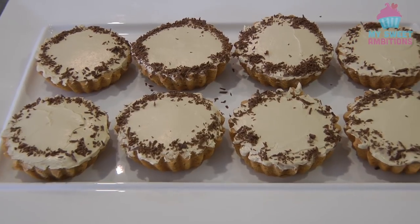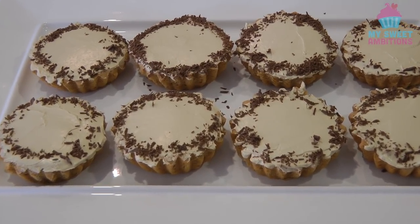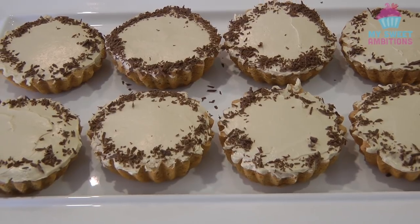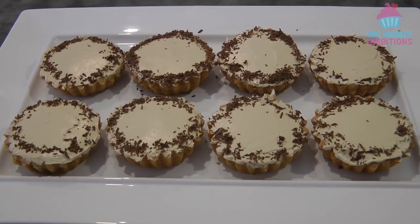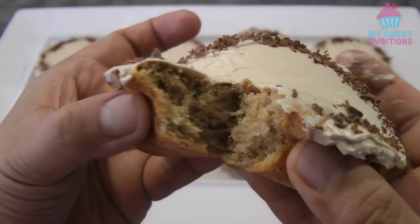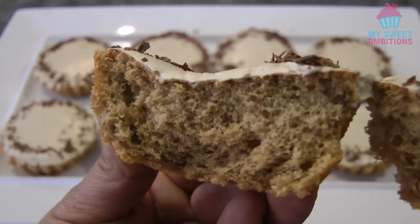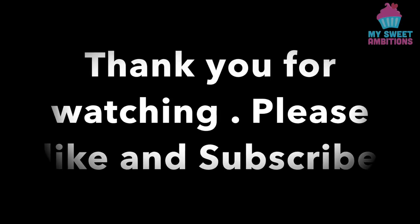This is the finished product. I hope you give this a try — it is so easy to make and it's so good. I highly recommend you trying this. Just to show you what it looks like inside: when you cut it in the middle, it's very light and fluffy. Thank you so much for watching and I'll see you again next week, bye!